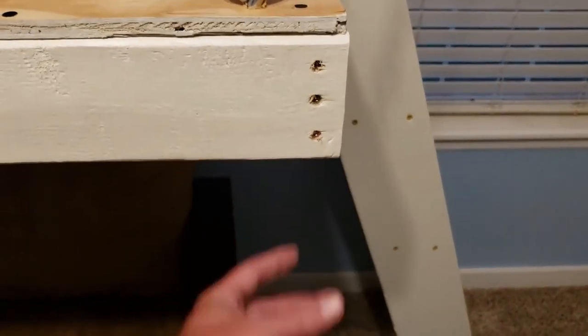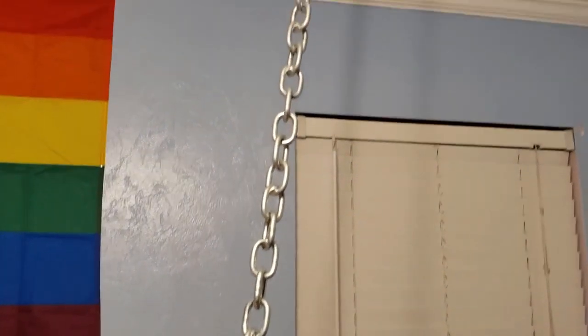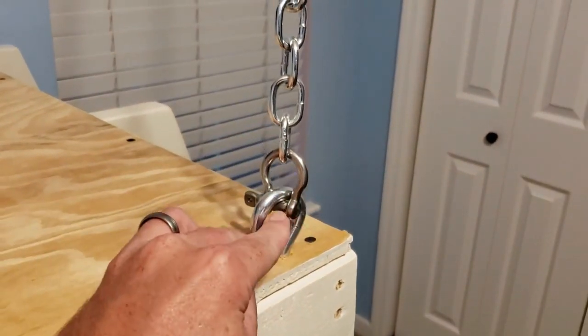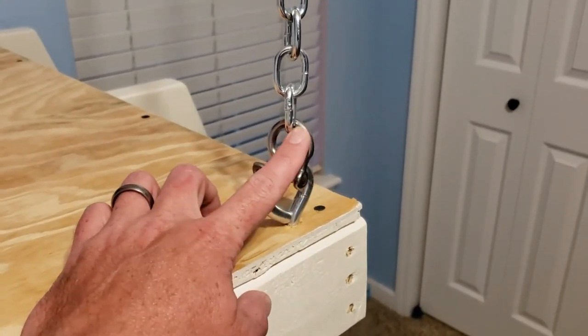And then this corner here, instead of putting a leg underneath and kind of getting in the way, I chose to go with a chain going up to one of the ceiling joists. I've got a half-inch lag in there, a half-inch lag here, and then some 800-pound chain - believe it or not, this is 800 pounds. The weak point here is actually this clevis that hooks the chain to the eye bolt. This clevis is rated at, I think, around 225 pounds, close to 200 pounds. And then another one up there on top.